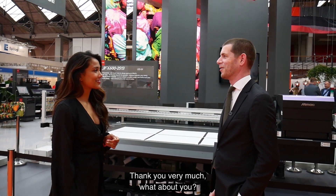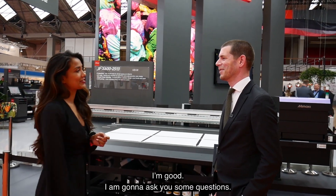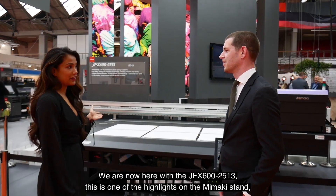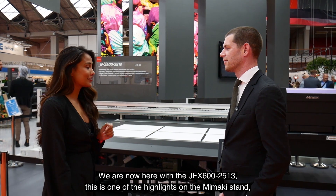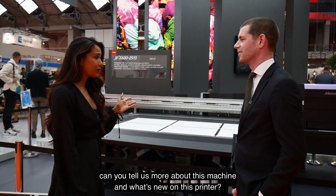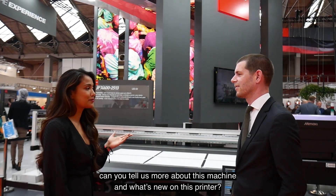We're now here with the JFX 625-13. This is one of the highlights on the Mimaki stand. Can you tell us more about this machine and what's new?